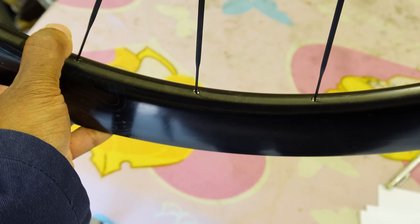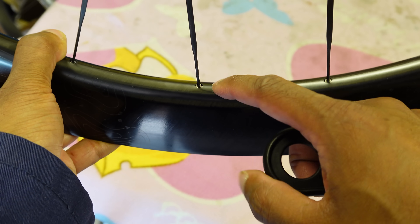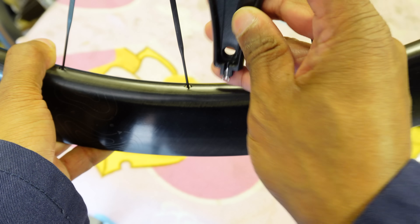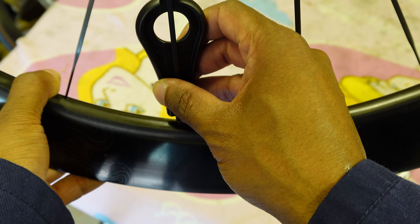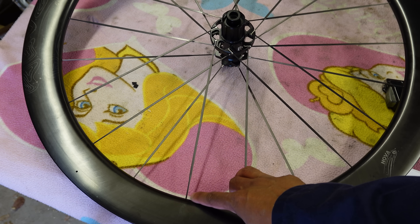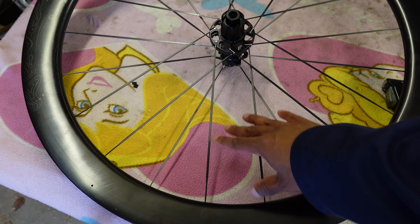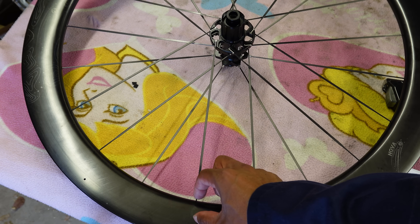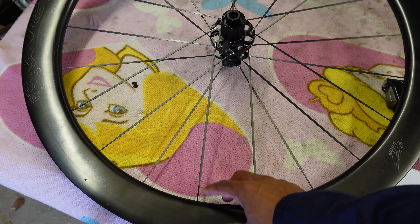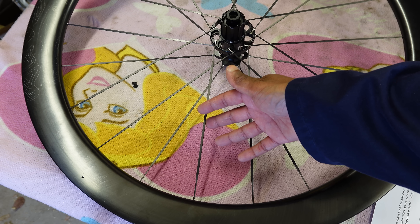A key standout feature is the completely hidden nipples — they're recessed below the edge of the rim. To get access you need that special Vanoa tool, which slides in and allows you to hold the spoke, keeping it centralised and locking it. The aero benefit from having the nipple recessed is quite noticeable and you can see that in testing. The other advantage is that a longer spoke increases the amount of vibration damping in the wheel. It isn't going to be quite as good as a shallower rim for comfort, but it's about as good as you're going to get. That difference is subtle, but the approach makes sense from a structural standpoint.